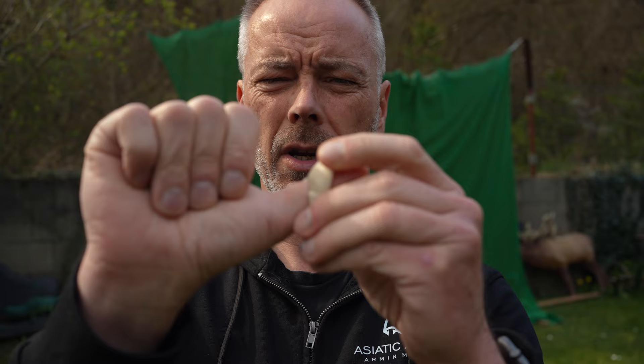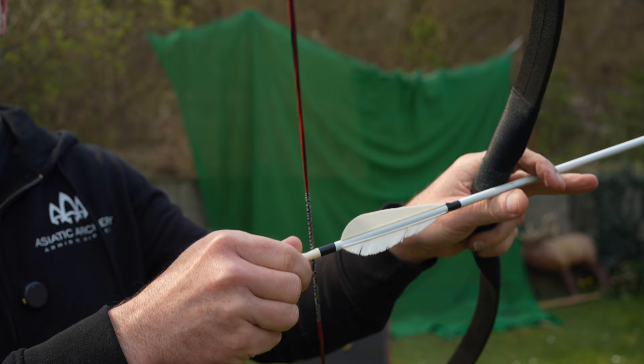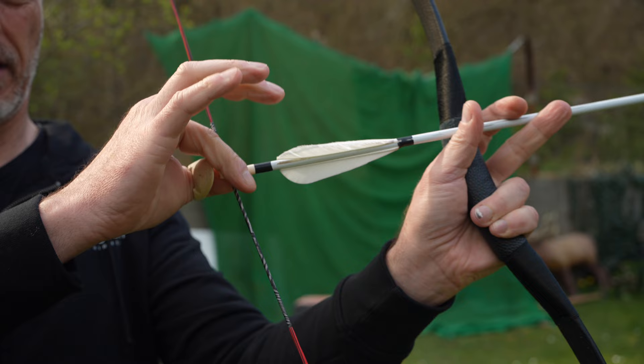Welcome back everybody to a quick one. Does it bother you when you use your thumb ring? You know your classical traditional thumb ring. You have it here and you want to reload. And when you reload like I do, I push my thumb forward, then I get stuck here with the thumb ring. And it's always a little clunky.